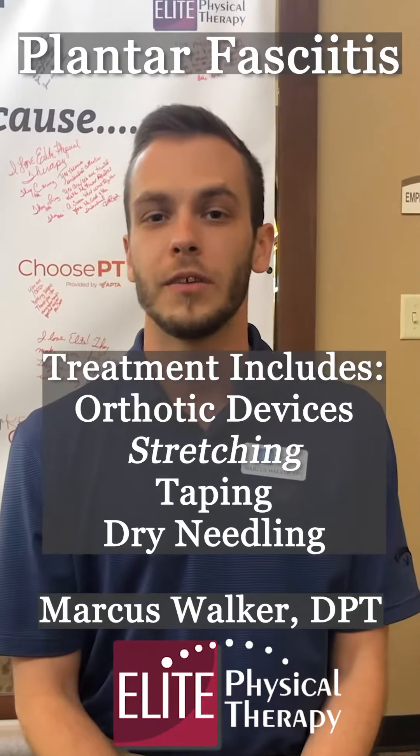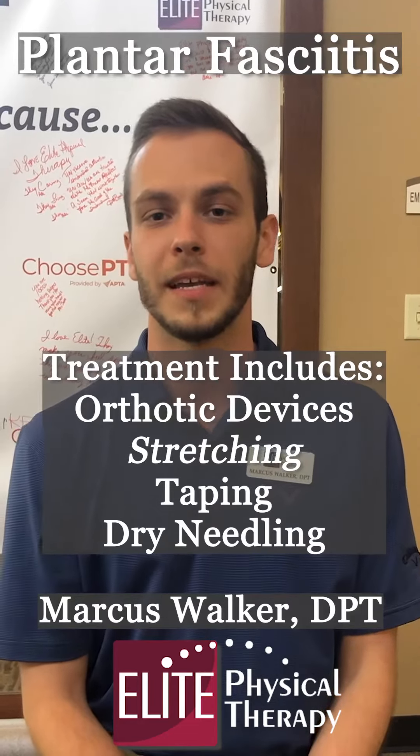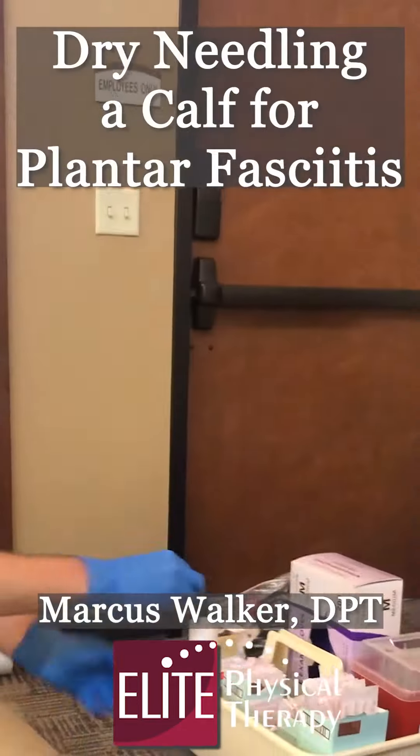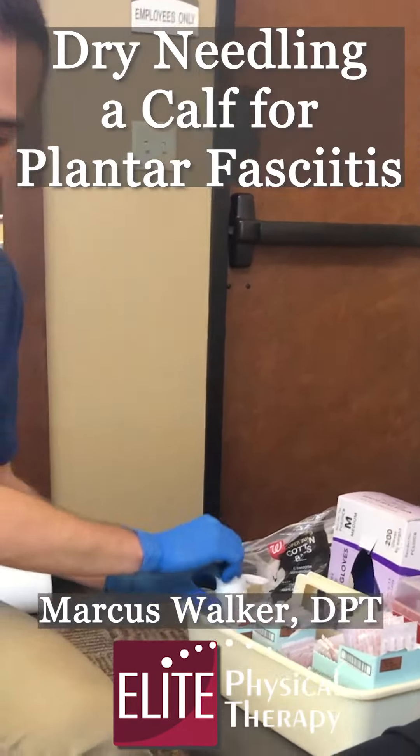Today I'm going to show you a way that we use dry needling to reduce pain in the heel that's often associated with plantar fasciitis. So the first thing I'm going to do is clean the area with rubbing alcohol.